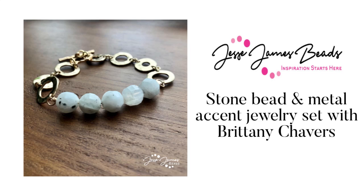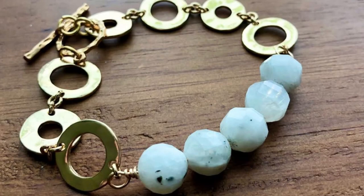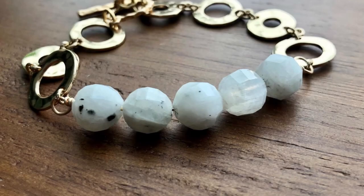Hey there, it's Brittany Chavers and I'm back with a new tutorial for Jesse James Beads. I think this is going to be a pretty epic video — I am planning on making a set: a necklace, bracelet, and pair of earrings. So come on this wild ride with me!